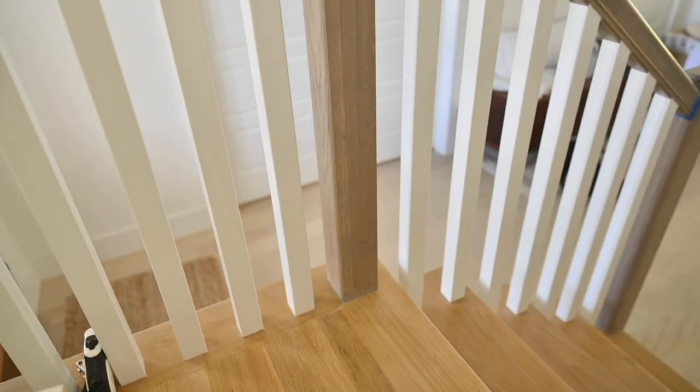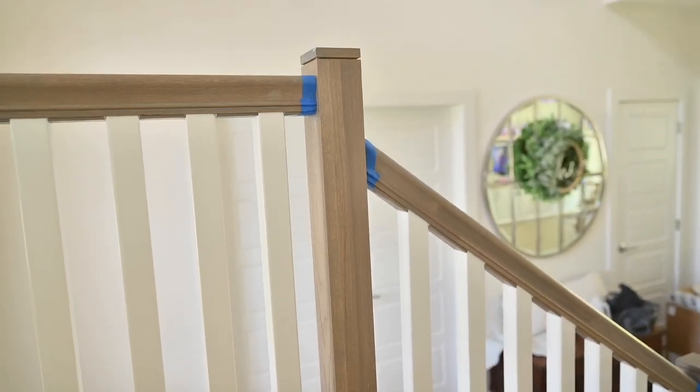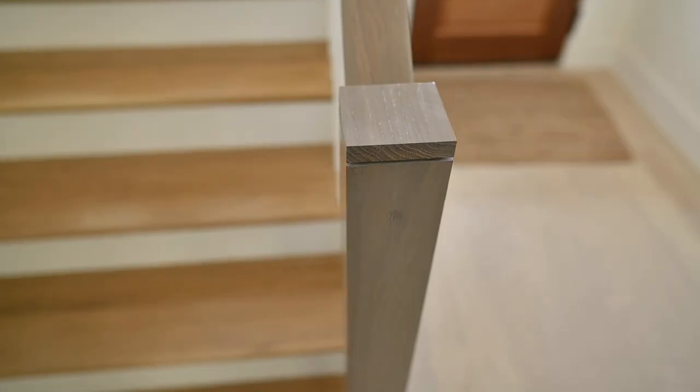What's going on guys? Welcome back to the channel. So today we're actually going to be trimming out some newel posts. These newel posts are kind of boring, just really modern, don't have a lot of character to them. They're like a four by four post. We're going to be trimming them out, dressing them up.